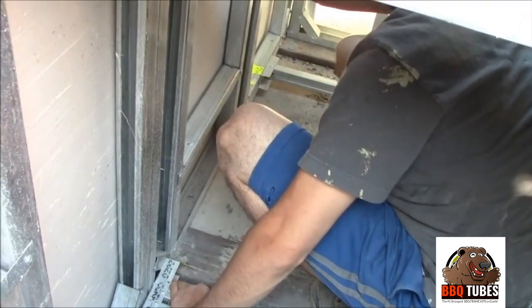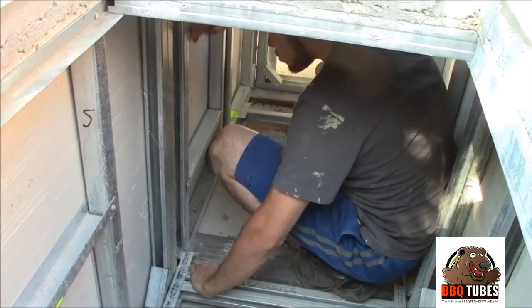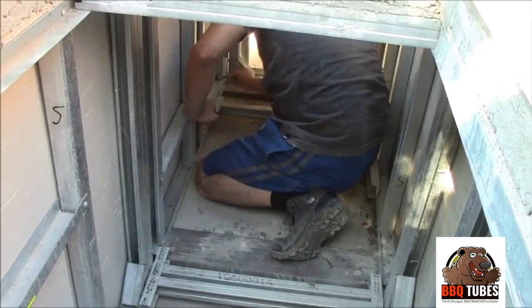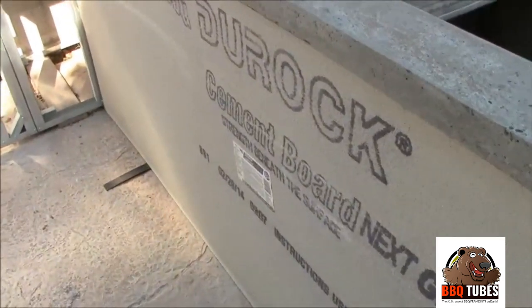If you have a fridge in your island, that's a really good place where you have access to the inside of your island. You can always just roll your fridge out and then climb into the island to do repairs or cleaning. Now we'll go ahead and pull this off and go make the cutouts.